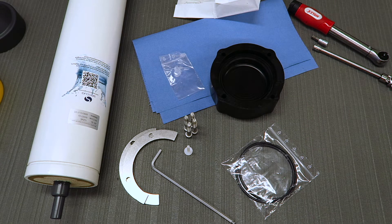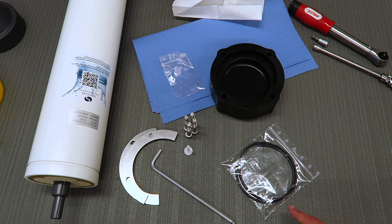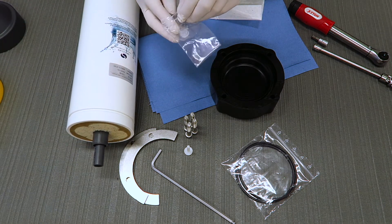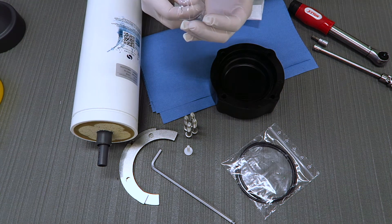You will need to apply grease to the tip of the pipes before you insert it into the YourSpring head, and also apply grease to the two o-rings as we'll now demonstrate. You need to be careful that you don't apply too much grease to the tips as it can damage the membrane.